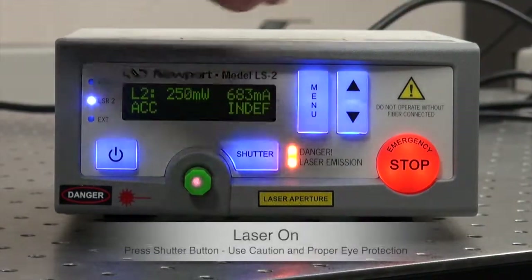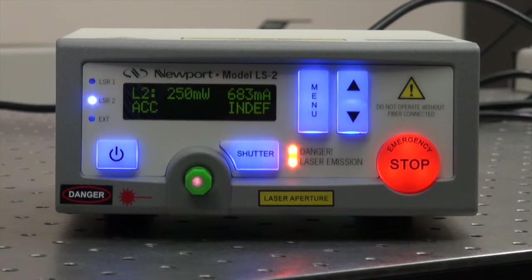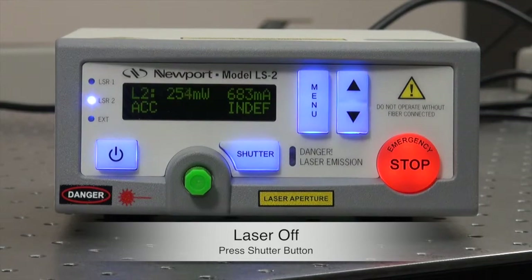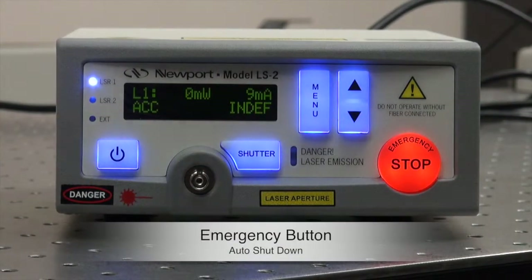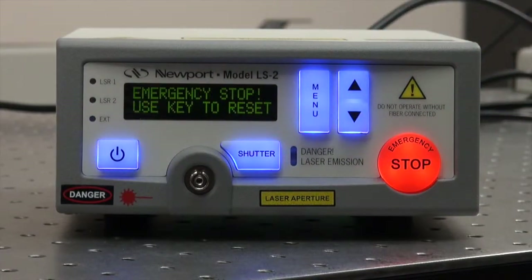When the shutter is pushed, the orange LED danger laser emission is illuminated. Push it again and the shutter is closed. If the emergency button is pushed, an alarm will sound and everything is turned off.